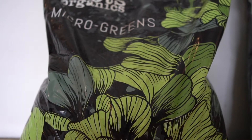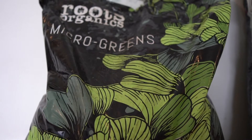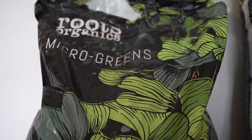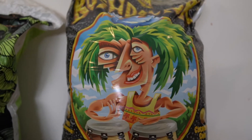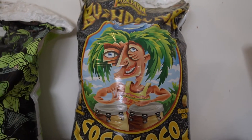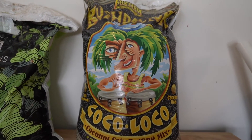There are a few things that you're going to need. First of all you're going to need some good soil. We've been using the Roots Organic Microgreen Soil which has worked awesome for us — it's a nice light and airy soil. The next thing we have on deck is the Fox Farms Coco Loco, which also looks like pretty good soil for microgreens.